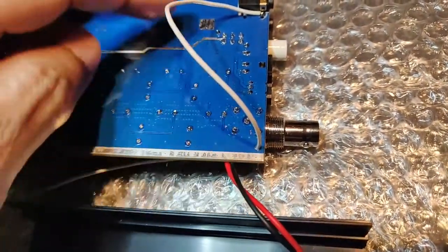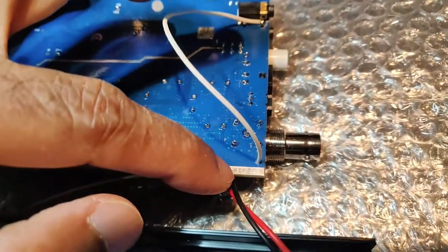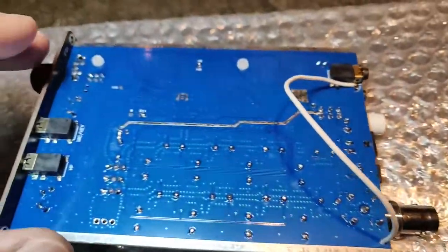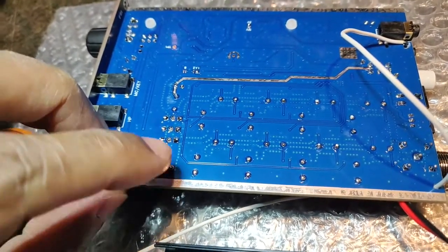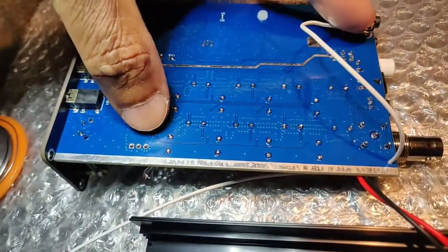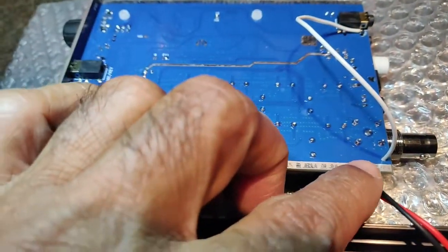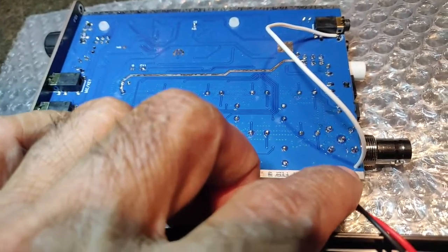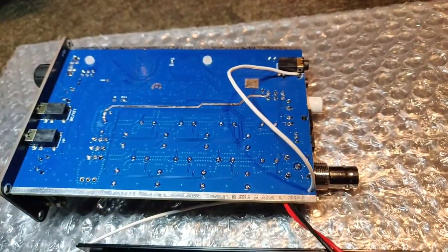I drilled a hole here because there was no way of taking the wire to the top side to solder it to a connector. The only other hole available is for the spare or different package final transistor, but that would be a very long run crossing all these components — I didn't want that. So in one corner, knowing very well there would be no internal tracks, I drilled a very small hole.